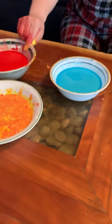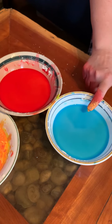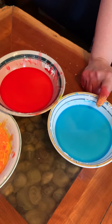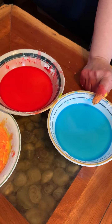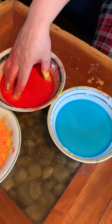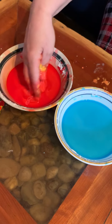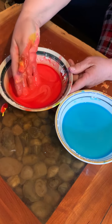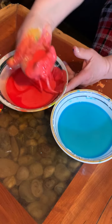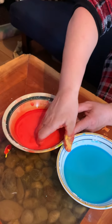Does anybody remember what red and blue make? Take a little guess. Try and guess before I mix it. Tell a parent if you can. Let's mix the red and the blue and we'll see what color they make. See how it looks liquidy in the bowl, but you can try and pick it up and it becomes a little bit solid. This one I made a little looser.